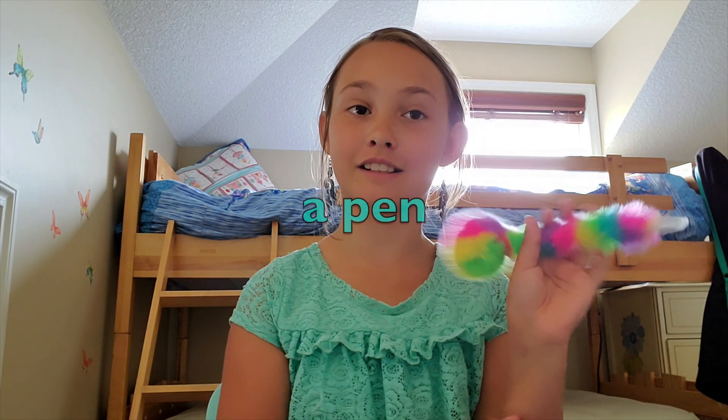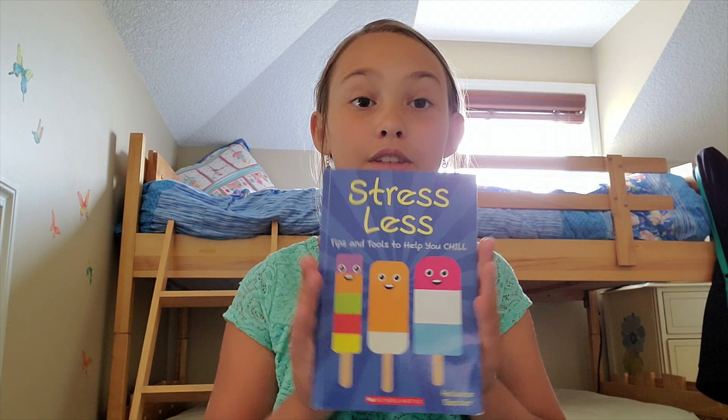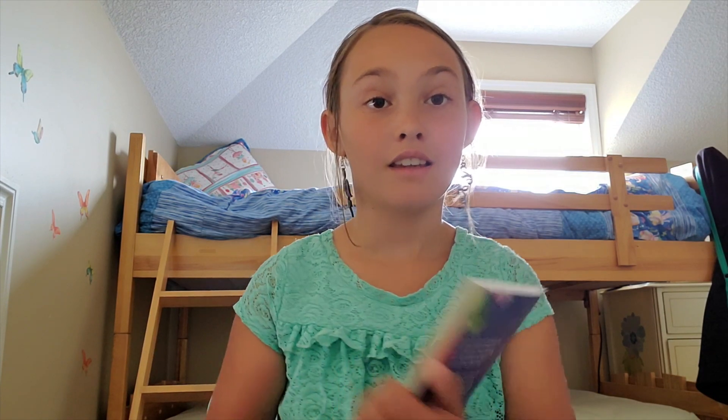The supplies you will need for this craft are scissors — not the safest way to use them — a pen, my fun little fuzzy pen, a piece of lined or blank paper (I have lined), and a book where you can find positive messages. If you don't have one, you can just make up your own. I have this little book called Stress Less which has a whole bunch of inspiring sayings in it.